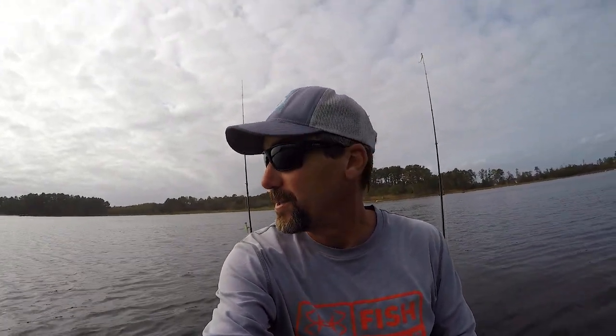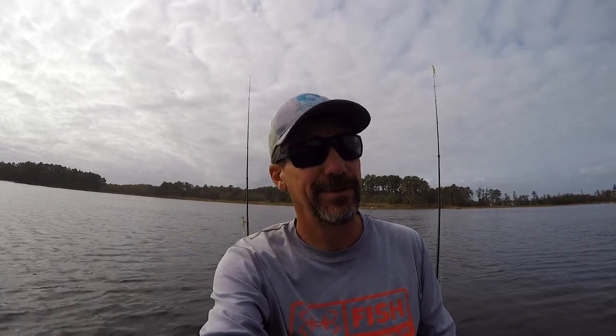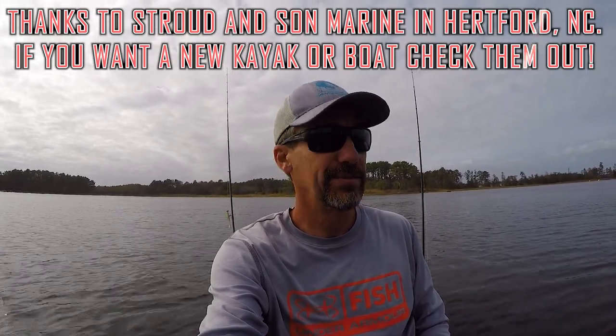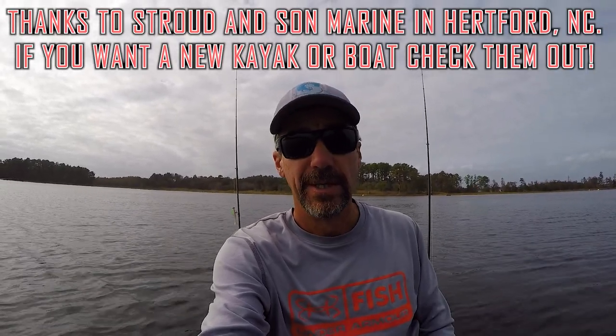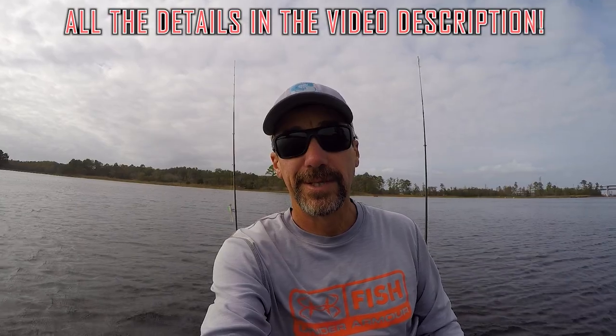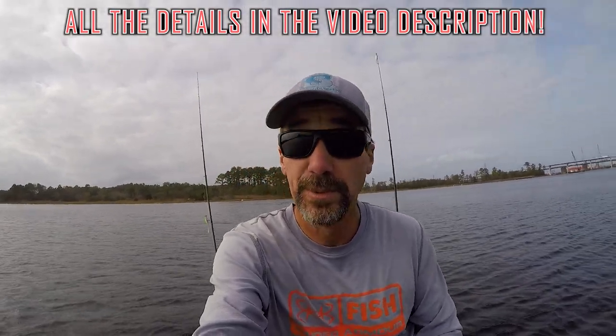Hey, what's up everybody! Just here with Southern Reels Fishing, out for another adventure in a new kayak. I had about a half a day this afternoon to get out and do some fishing, so I drove out here. I want to throw some salt plastics and mirror lures, see if I can catch some trout and just enjoy this afternoon — so wish me luck!